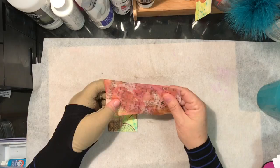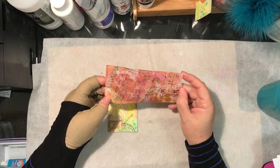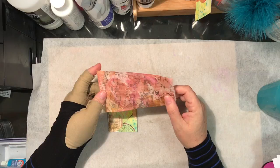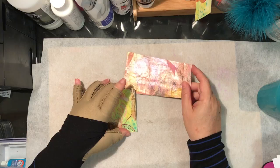But this is what it looked like when it was done. I just put some tissue paper over it — some Tim Holtz tissue paper — and paint of course, because I wanted it to be close to the colors that were inside the keeper.